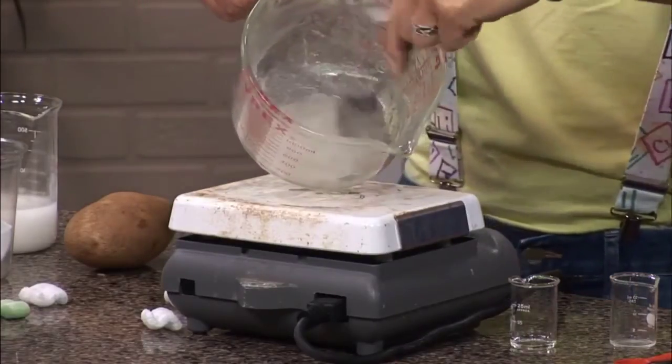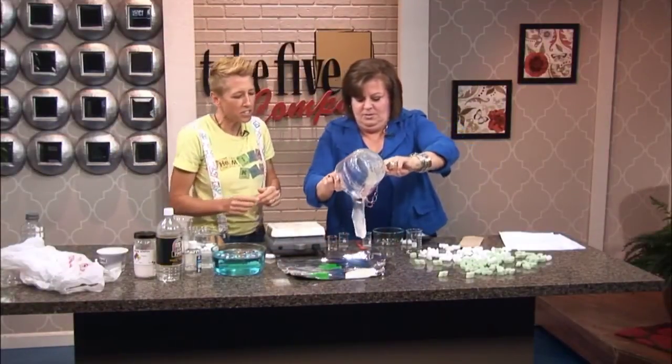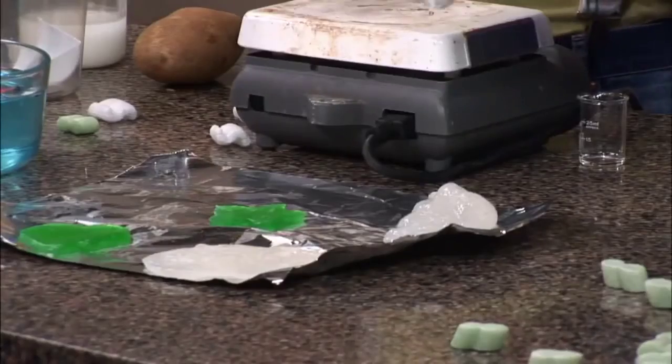And you'll get it to this consistency right here. Does that not look like plastic? And then you'll pour that out onto a surface and allow about a 72-hour dry.